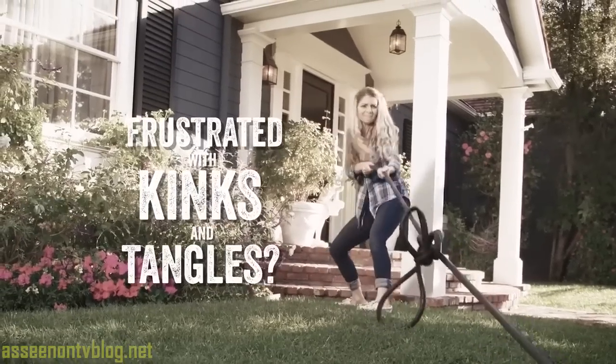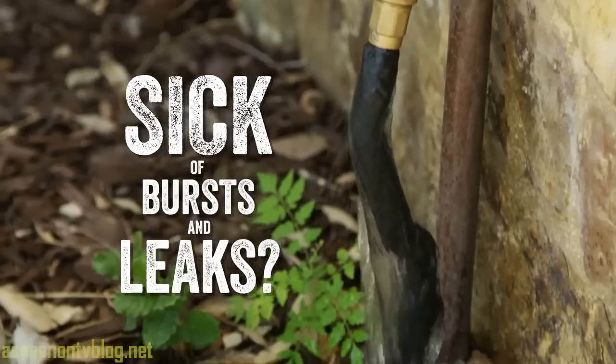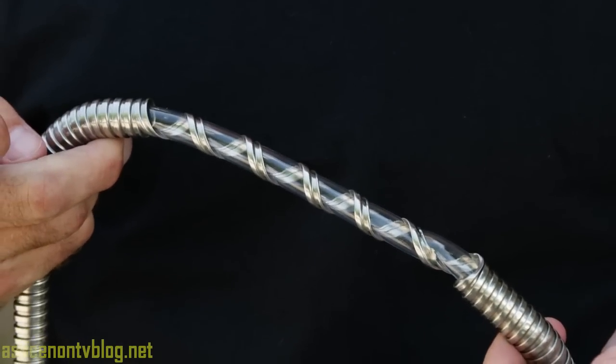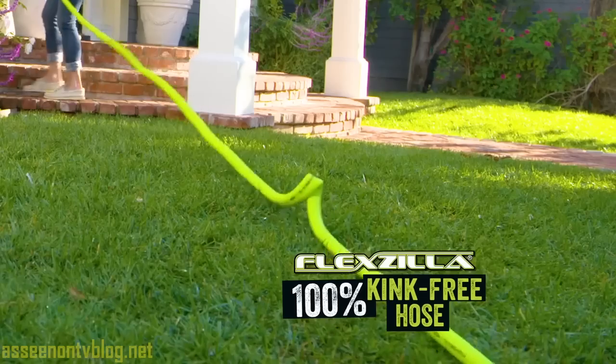Are you frustrated with hoses that kink and tangle? Sick of those expandable hoses that burst and leak, and those metal hoses that are supposed to be indestructible? Now there's something better. Introducing the Flexzilla — the 100% kink-free hose.